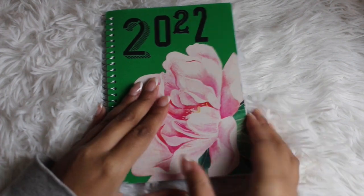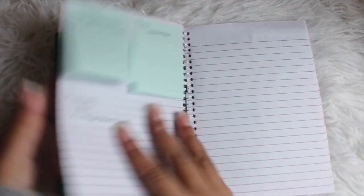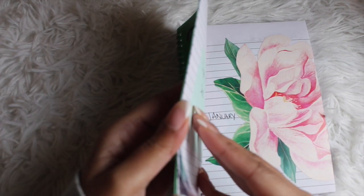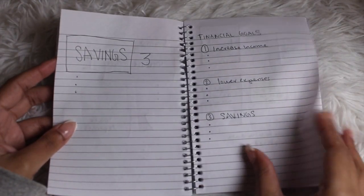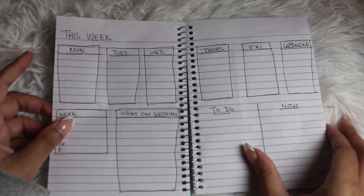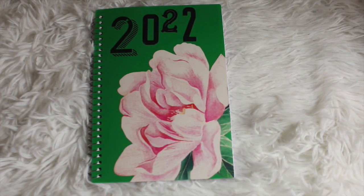That is it for this initial bullet journal setup. We decorated the cover, created a focus page, and I gave you ideas on how to set up a calendar in the front. If you don't want a focus page, you can also use that page for an index. Then we made a monthly cover page and on the back created a monthly dashboard. We have goals page options, daily layouts, weekly layouts, and trackers and countdowns. I'd love to hear from you in the comments — what would you add? Be sure to check out the links in the description box for more Dollar Tree DIYs and bullet journal inspiration.